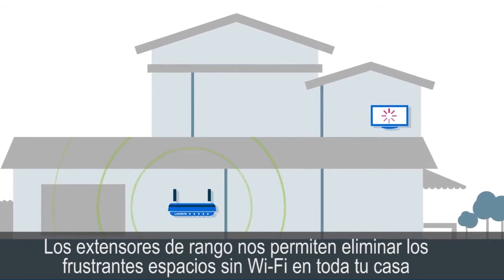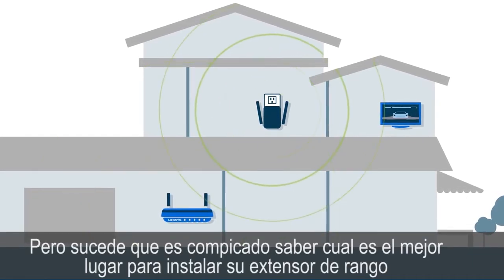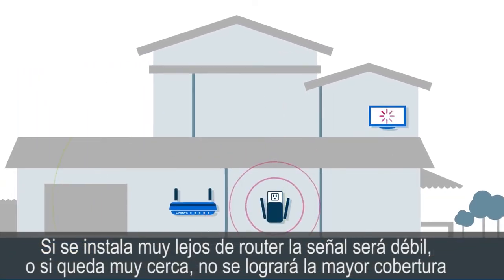Range extenders help eliminate frustrating Wi-Fi dead zones throughout your home, even in your yard and basement. But it's often difficult to know where your range extender should go. Put it too far from your router and the signal will be weak; too close, and you won't achieve maximum range.